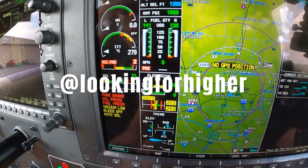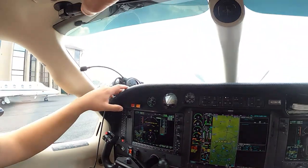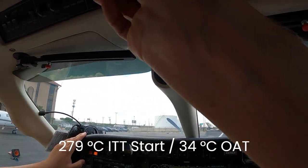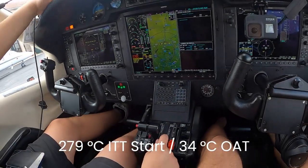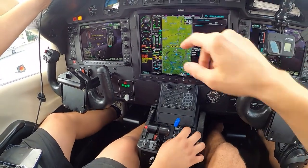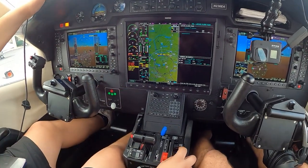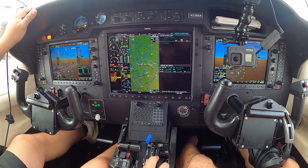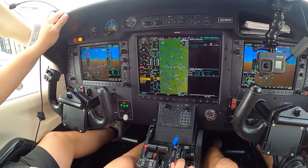We're at 279 ITT so we're gonna have to motor. We'll go ahead and put the nav and strobes on, turn the main generator on, put the prop in high RPM. We could do a dry motor rolling into the start because it's not really that hot right now. We'll go ahead and turn on the fuel pump.